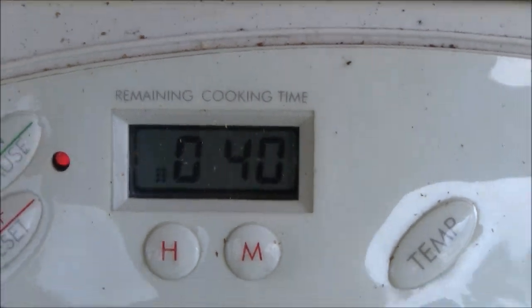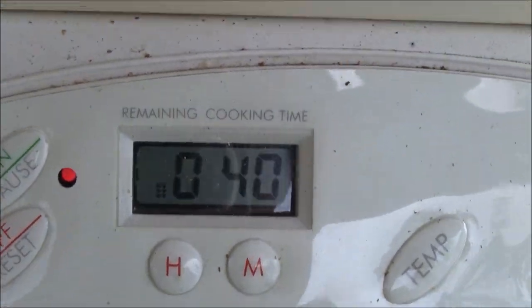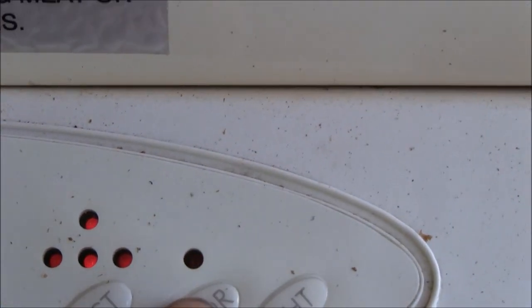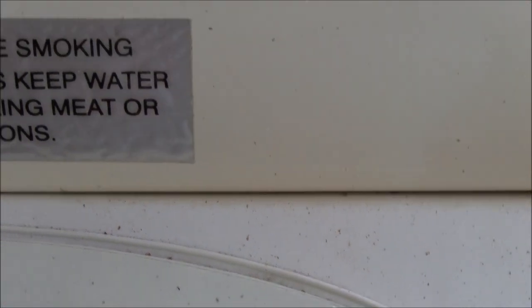I'm ten minutes in and first crack is just starting to go. So now it's time to rotate the basket away from the direct heat and give it a great roast.